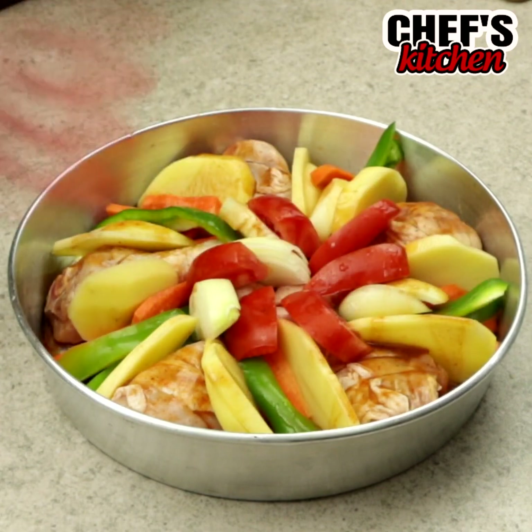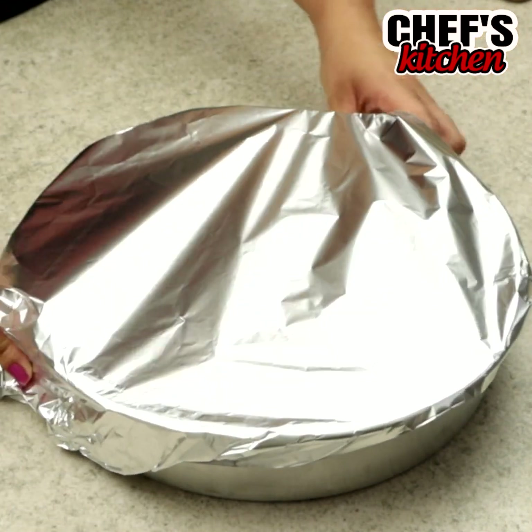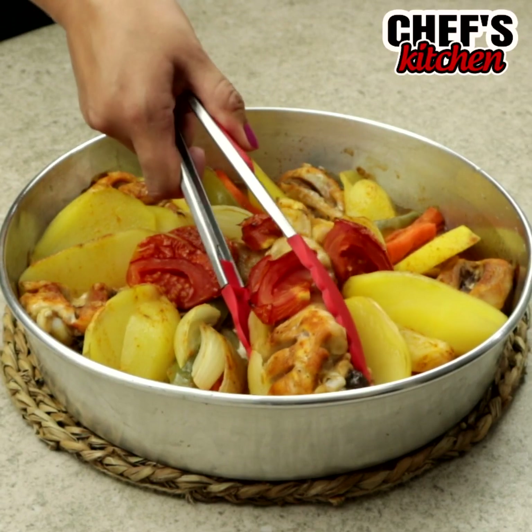Let's cover with thin foil and leave it in the oven for 40 minutes at 400 Fahrenheit. And that's our recipe! So delicious!